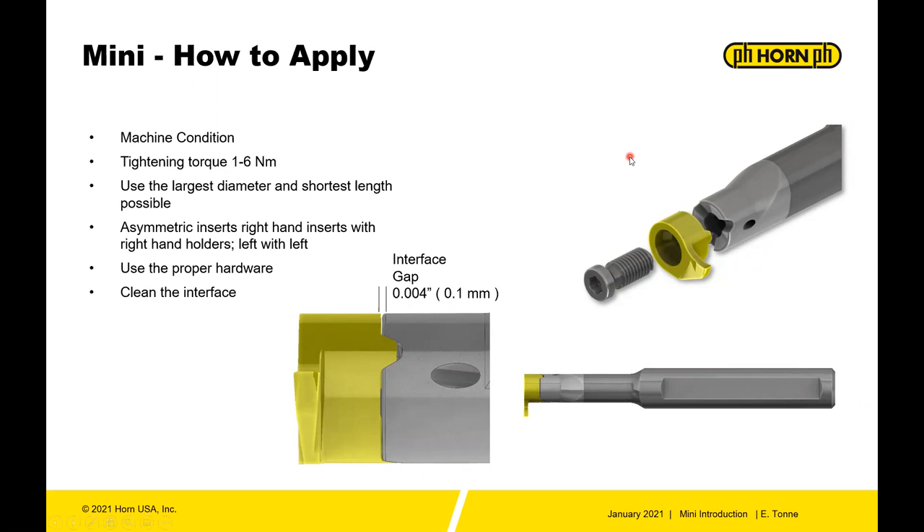First, let's talk about machine condition. The mini can tolerate some poor alignment, but really the best practice is to have the machine aligned within one thousandths, at least on the cutting height. Make sure you're using torque limiting on all of these inserts to ensure you're getting the proper torque to the insert.